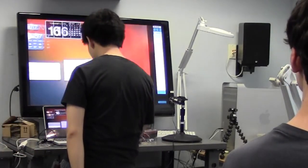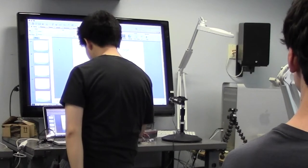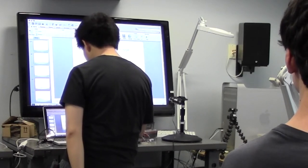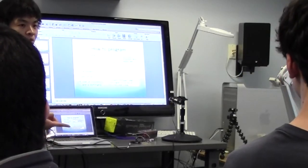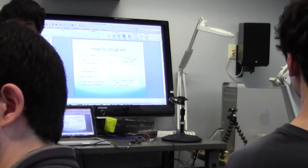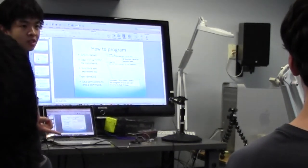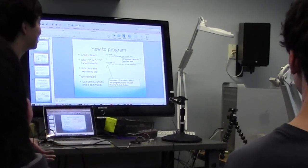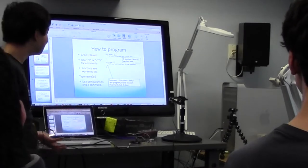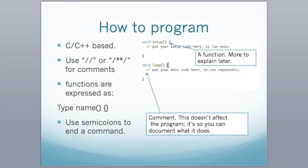So let's go back and figure out how this code works. It's C++ based — how many of you have a programming background? Java, Java, C++? You guys might want to skip this basics section. Inherently there are two functions: void setup and void loop.